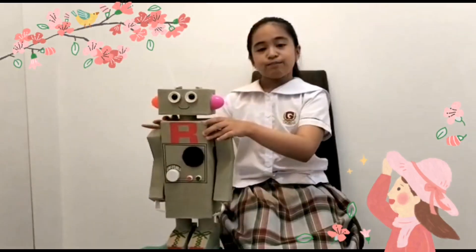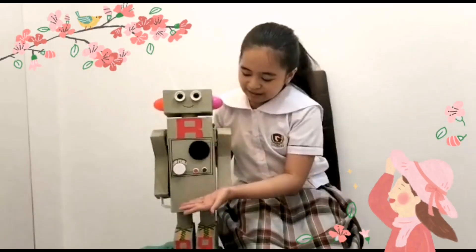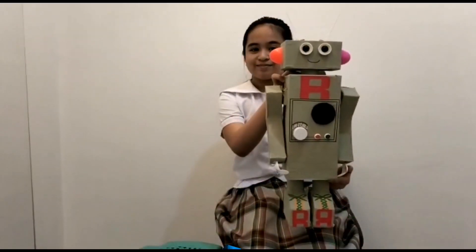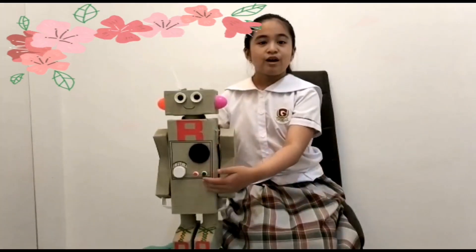I wrapped my robot with masking tape and painted it like grape. And this is the result. The entire process of creating my robot provides a fun learning experience.